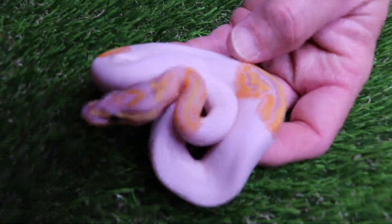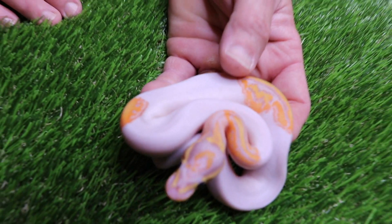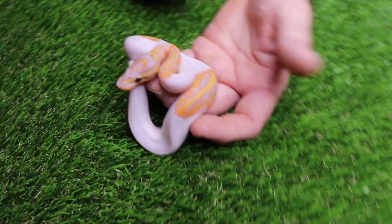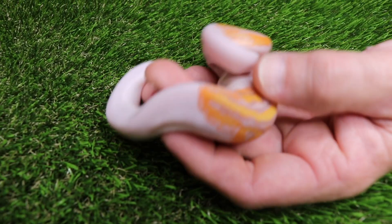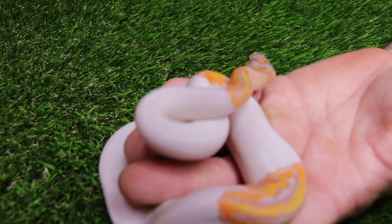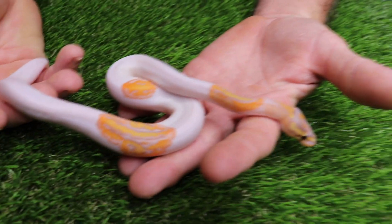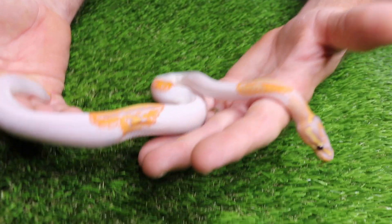Right here — I've hatched out banana pieds before, but the oranges on this one for some reason seem to be much brighter. I think it probably has something to do with the het clown. She's a very cool looking animal, very high white. The perfect world would have been a banana enchi pied male, but we're happy with this clutch.